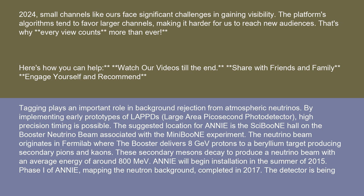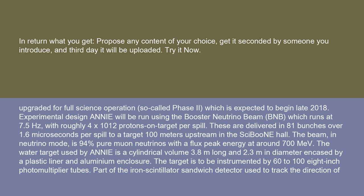ANI will begin installation in the summer of 2015. Phase 1 of ANI, mapping the neutron background, completed in 2017. The detector is being upgraded for full science operation, so-called Phase 2, which is expected to begin late 2018.